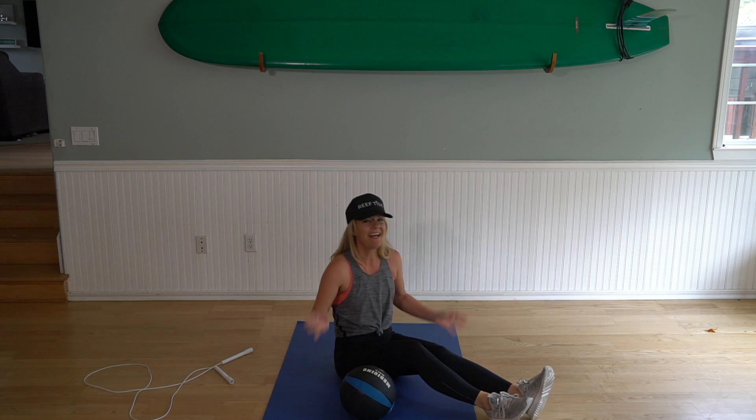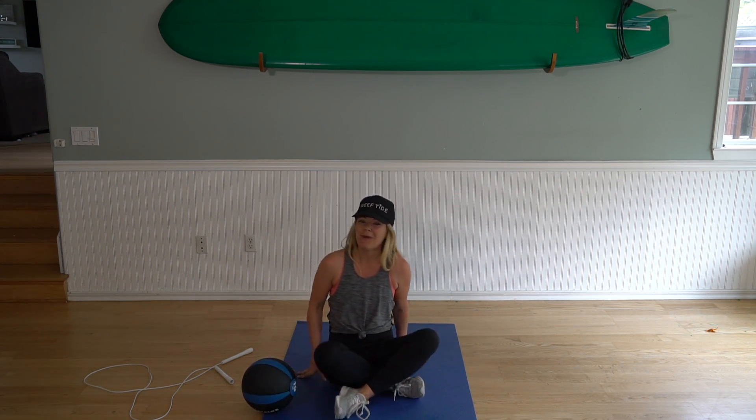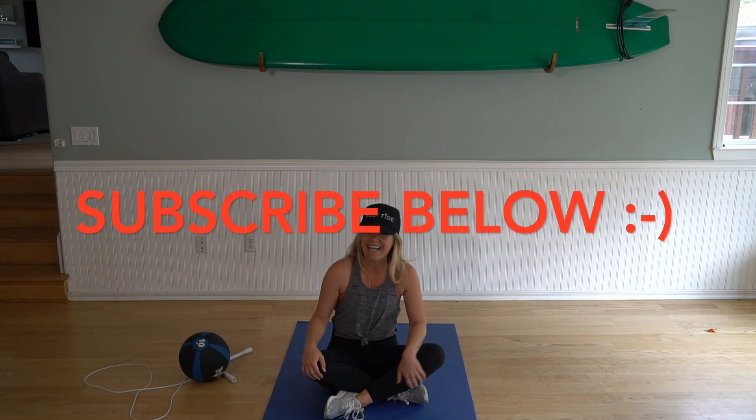Okay, I think we know what I need to do more of — and that is tricep dips! Anyway, all right, that was a fun workout, I hope you guys enjoyed it. I post new workouts every Tuesday and Thursday and I'd love to have you join me. Make sure you subscribe below and comment what you'd like to see and I'll put that together. Have a great day, thanks, bye!